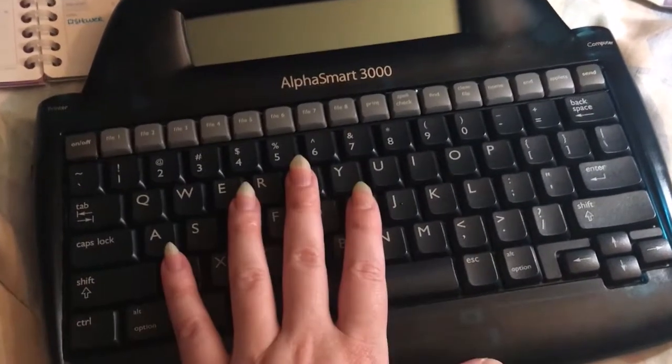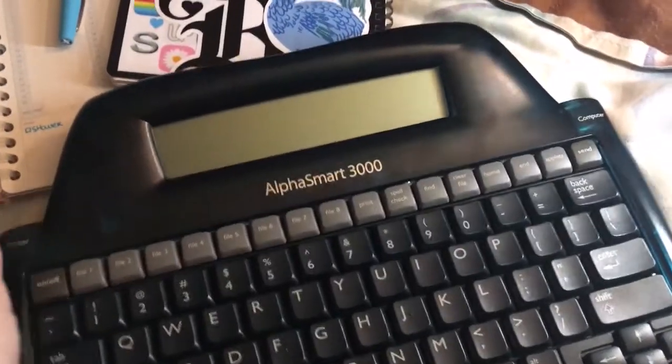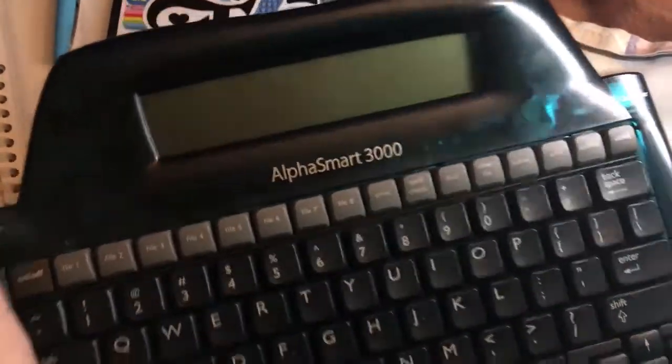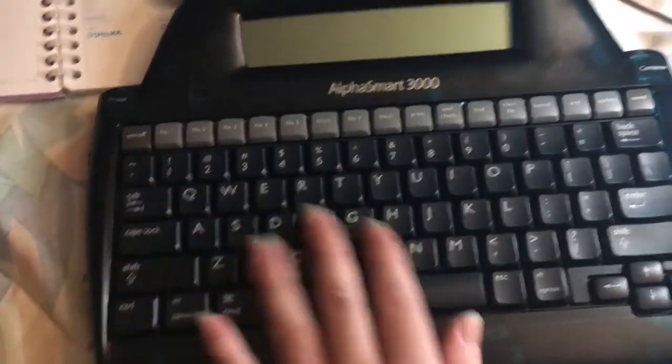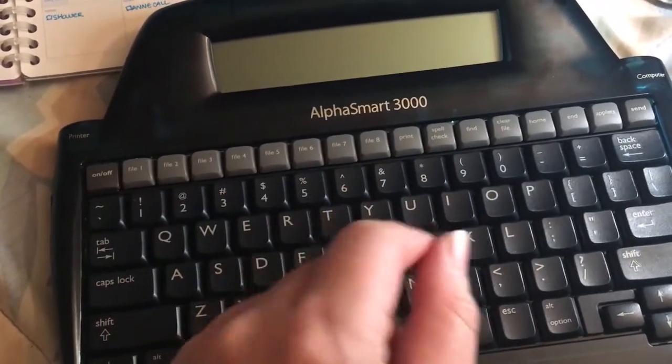So this is my new toy. It's the OfficeMart 3000. It is this particular teal semi-transparent that I think Apple tried to make a lot of their stuff in the 90s. This one is from 93.